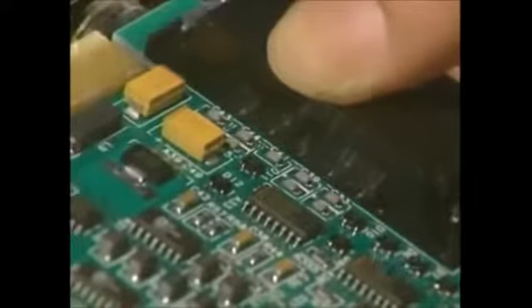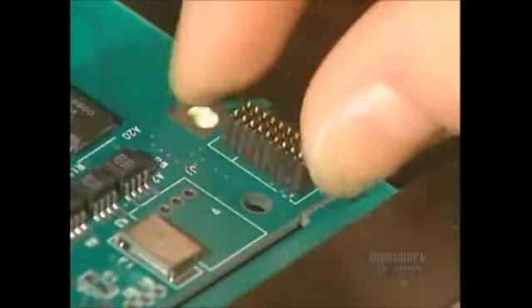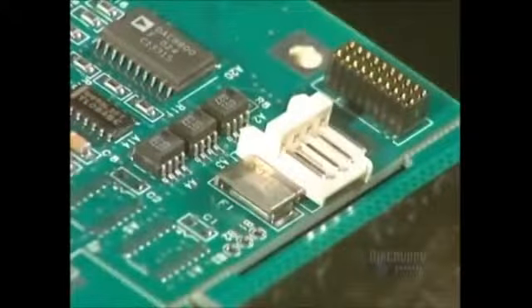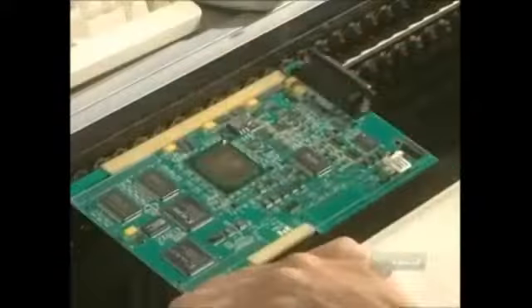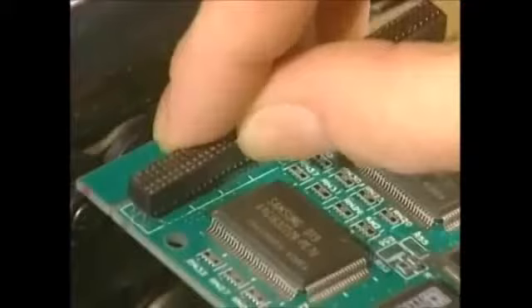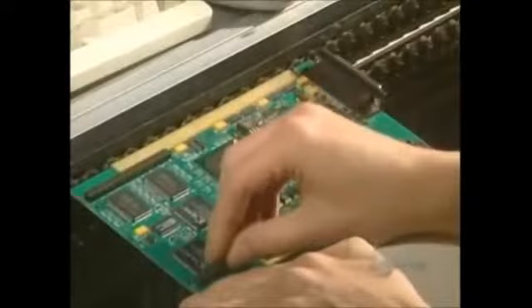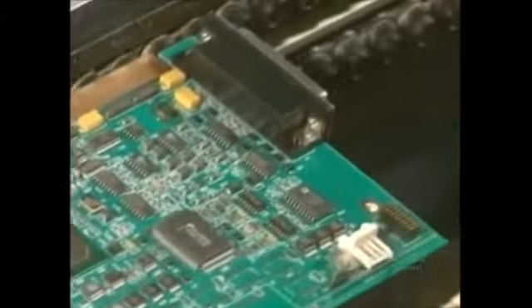Different circuit connectors through the card are inserted into their respective holes. This operation requires great dexterity and is entirely done by hand. Then the metallic placement points need to be soldered to this card.